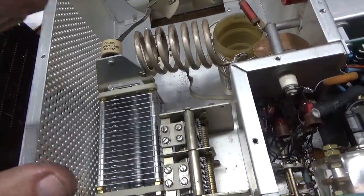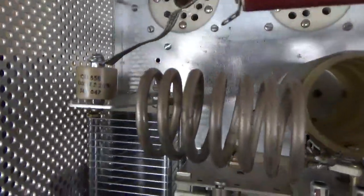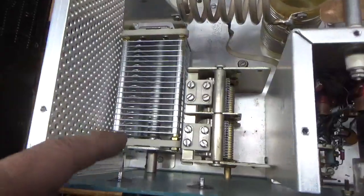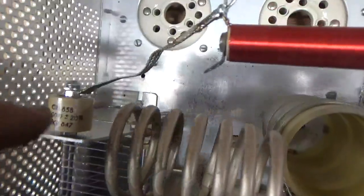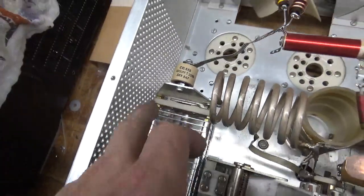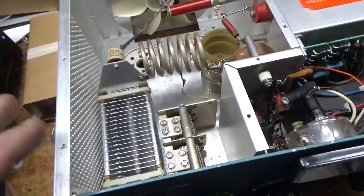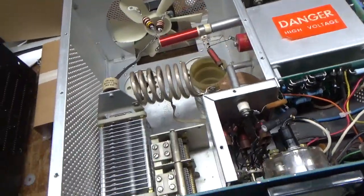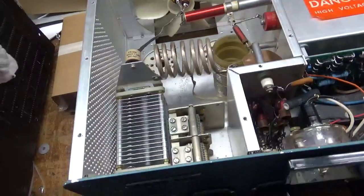It's connected directly to the chassis and the connection point is nice and clean. I always cut down the studs on the front of the air variable when I replace it. Same value, same voltage. The nuts I use are the smaller width nuts, so it doesn't bring that connection point any closer to chassis ground. If this thing is run within its specifications, you will not have a problem with the tuners. There's no reason to start putting vacuum variables in here or any of that crazy stuff.